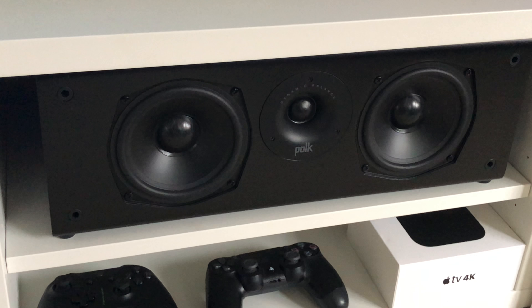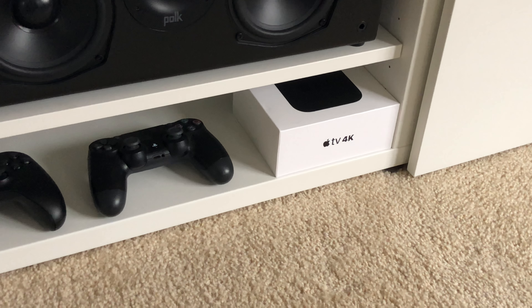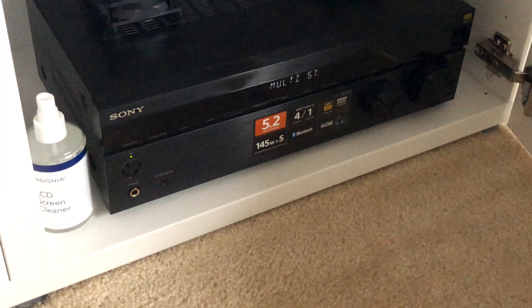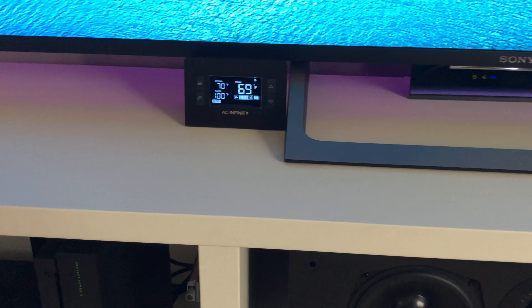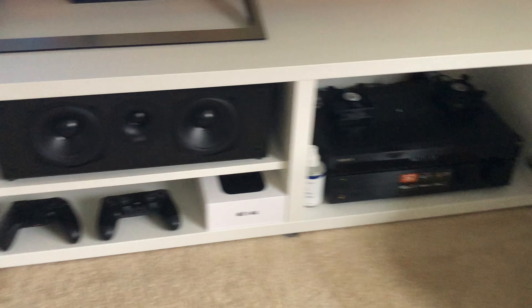There is the T30 center and the soon-to-be hooked up Apple TV 4K. Let's move on to the receiver. There's the Sony 5.2 receiver cooled by two AC Infinity 80-millimeter fans, which is also controlled by the thermostat. This is a dual zone setup, both independently controlled.